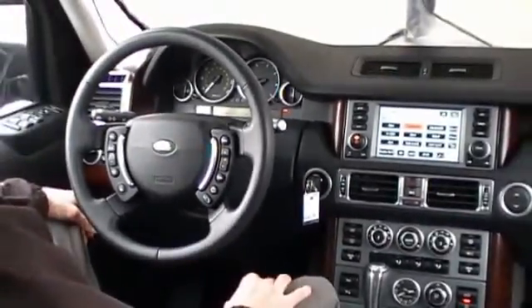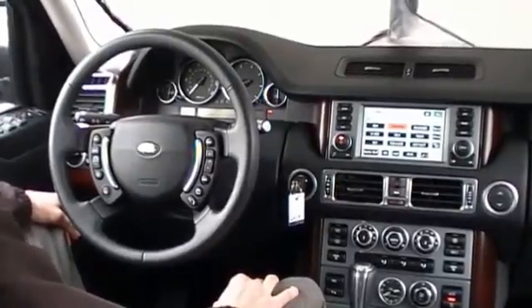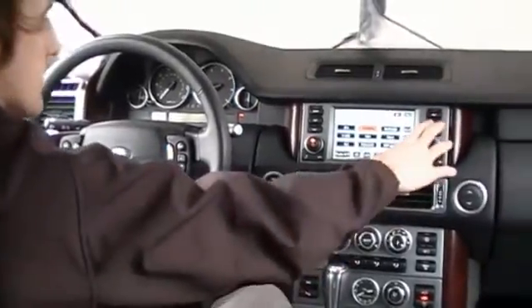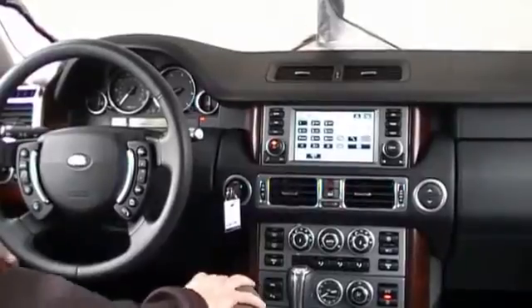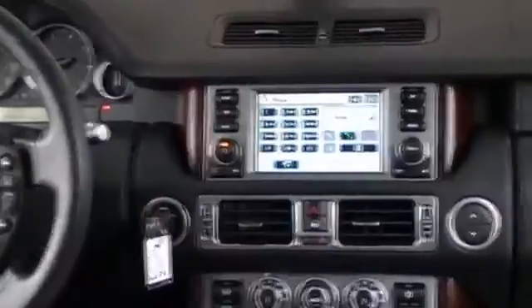To browse the phone book, missed call, and dial call list through the head unit itself, we first have to enter into the phone interface. This is the base home screen of the phone interface. We can see that the telephone is connected to it.